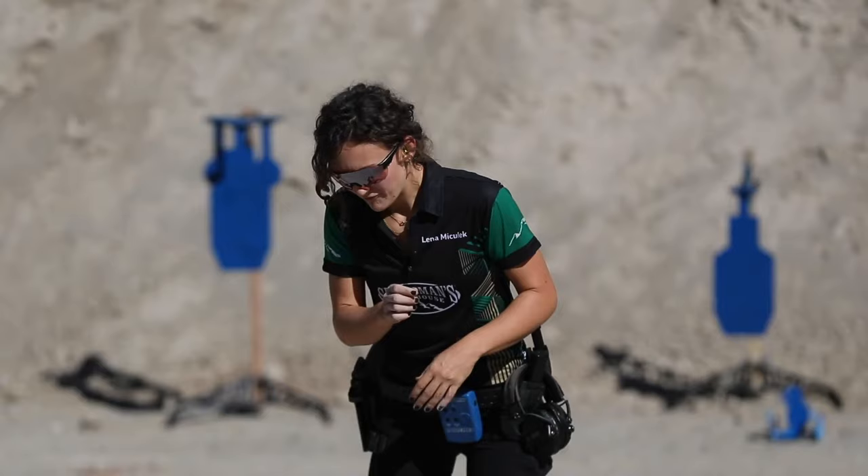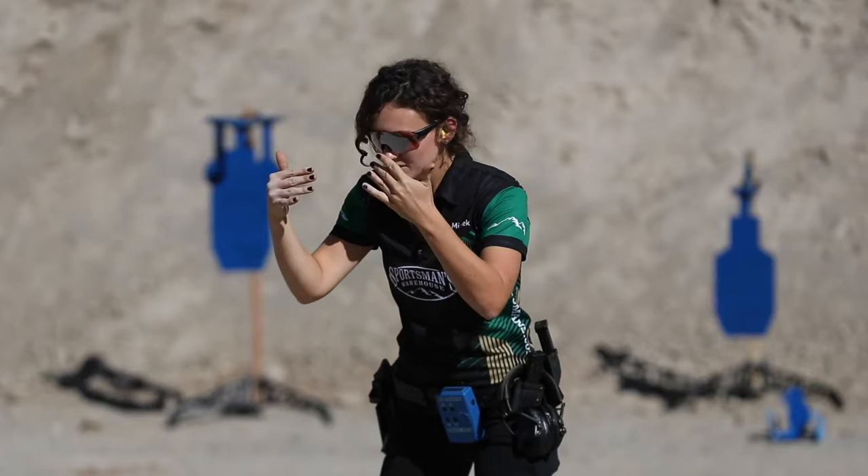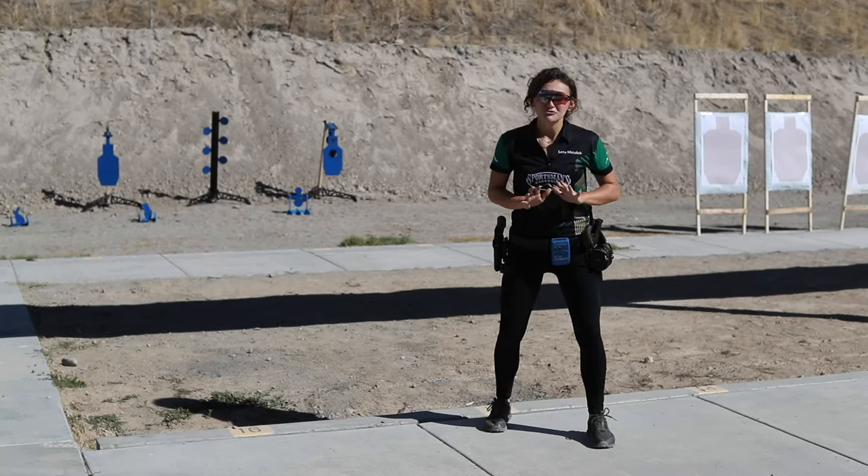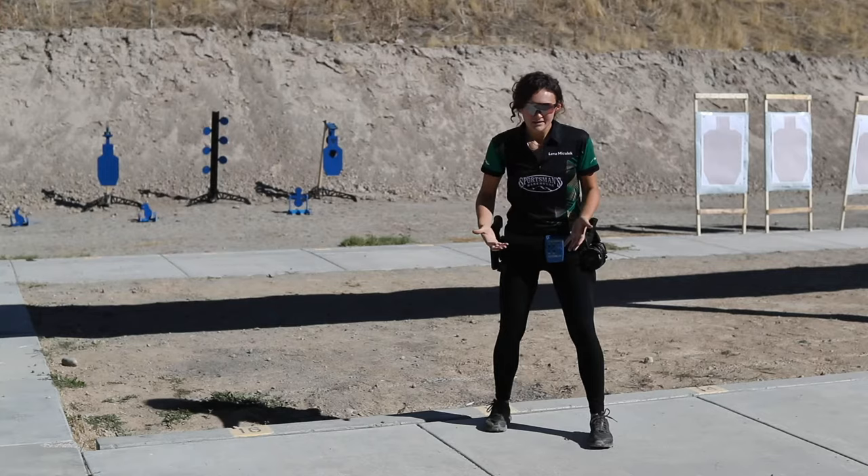First off, with any shooting, before we even get to the gun, it all starts with our feet and our stance. Our stance is our connection to the ground and one of the most important parts to being stable when you're shooting.